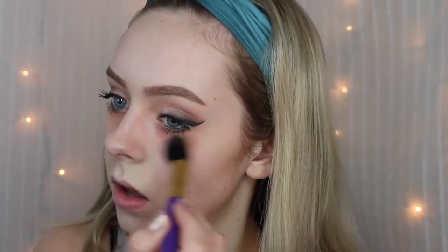Now I like to take a little bit of translucent setting powder. I'm going to use the Sonia Kashuk Brightening Powder and just go over the areas that I put concealer on, very lightly. You don't want to pack on the powder — this just sets it and ensures that the colors aren't going to seep into the foundation and concealer.